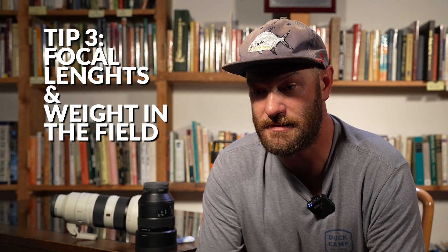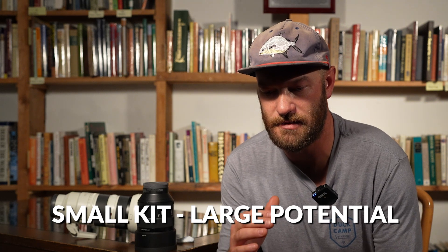Next I'd like to talk about focal lengths. When I'm going out into the field, I like to think about the weight that's going to be on my back aside from all the hunting and fishing gear I'm already carrying. I want to make sure I can capture the little details of life without breaking my back carrying my whole kit. I like to think about having a fairly small kit that has fairly large potential — meaning a couple of different lenses covering a fairly extensive focal range.